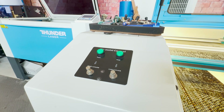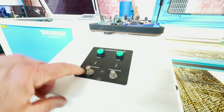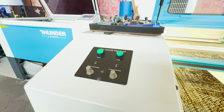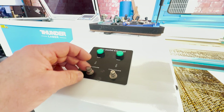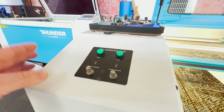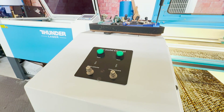Looking at the air assist control panel, we have our high volume and we have our low volume. From the factory, this does not come set to any particular volume, so you're going to want to find the volume that works best for what you're using it for. I have an external air compressor, and I run about 30 psi to my machine — that's about what the machine will handle. Even though it's rated for about 55 psi, the hoses won't allow for that high volume of air to flow.